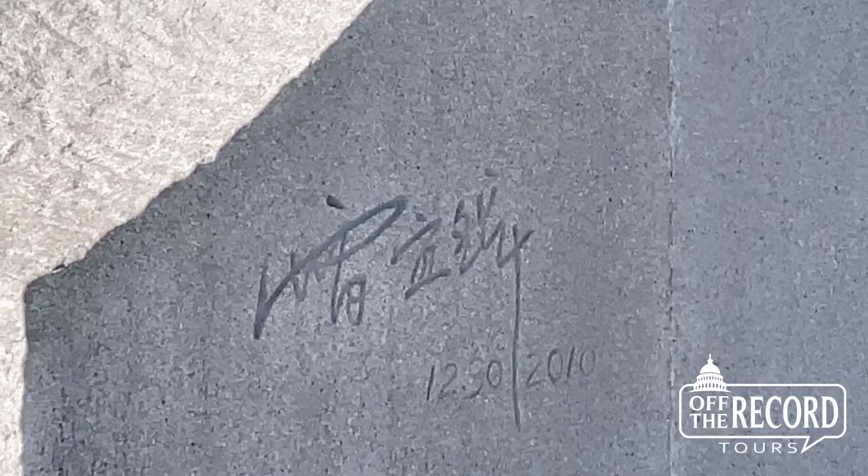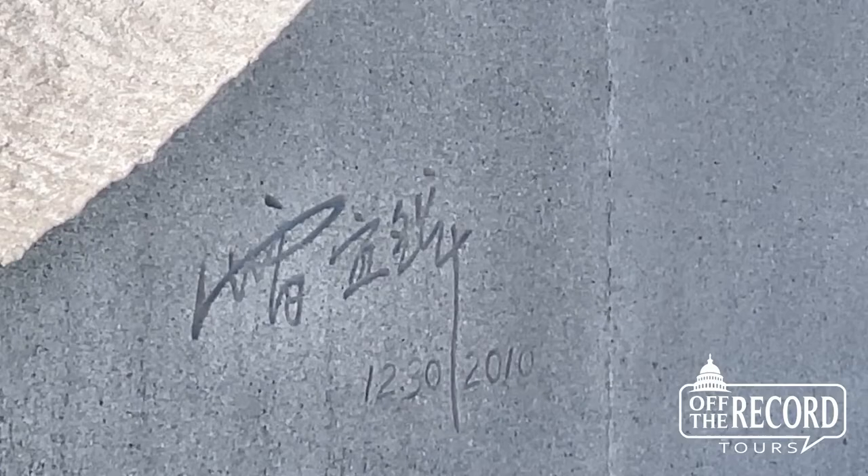The Martin Luther King Memorial was dedicated in 2011. And when you visit it, make sure you look for Lei's signature. It's right here.